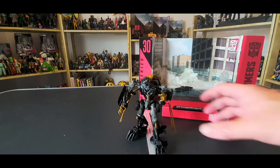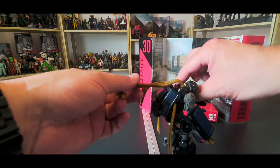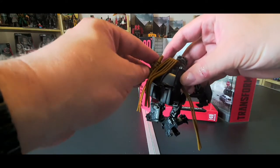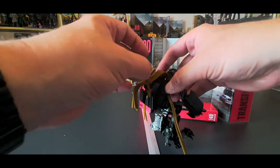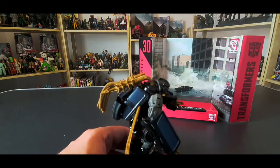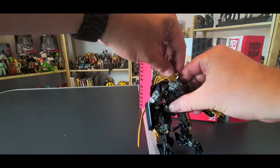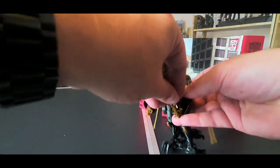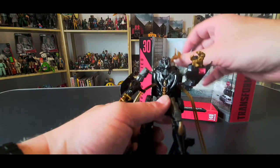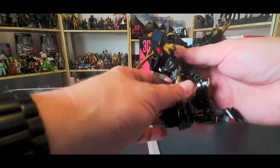Here's Crankcase — a nice looking figure. He does have two weapons which you can either store on his back — I'm not 100% sure that's the correct placement — but sometimes the instructions are difficult to see, or you can keep them in hand like so. I'll move them aside for now. I do like how they've molded the dreadlocks and things for this character.